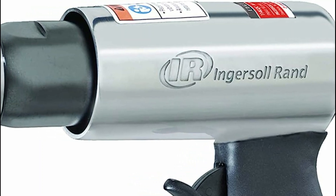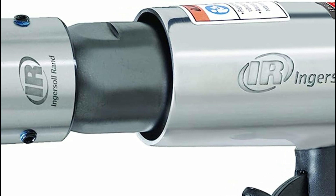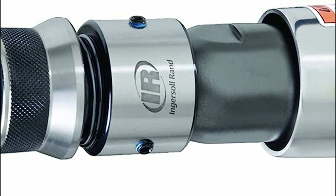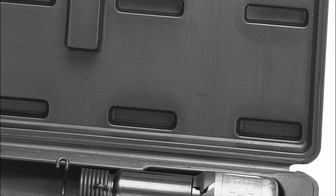An air hammer, also known as an air chisel or pneumatic hammer, is a tool that uses compressed air to generate high-velocity impacts, allowing it to easily break and shape various materials. Air hammers are commonly used in metalworking and automotive repair, but they can also be useful for tasks such as demolition, sculpting, and woodworking.